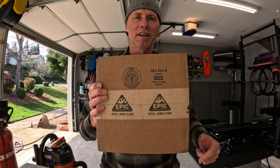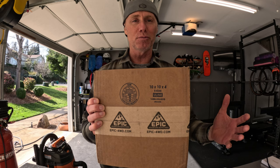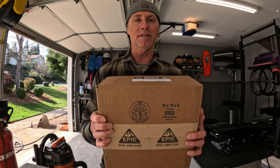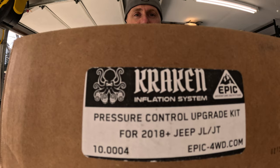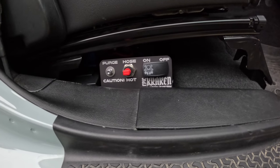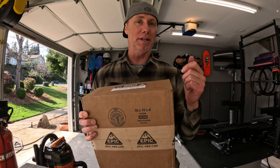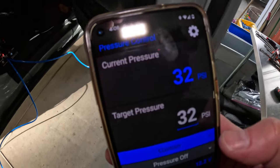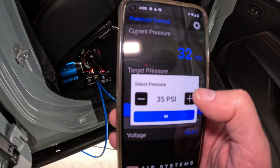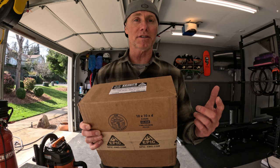Something awesome showed up! I ordered this back in January — they do pre-orders and build the order. Essentially what this is, is the pressure control upgrade kit for my Kraken system, my Kraken tire inflation system. This is going to allow me to air the tires up via my cell phone, control from my cell phone, and set the tire pressure to whatever I want to air up to.